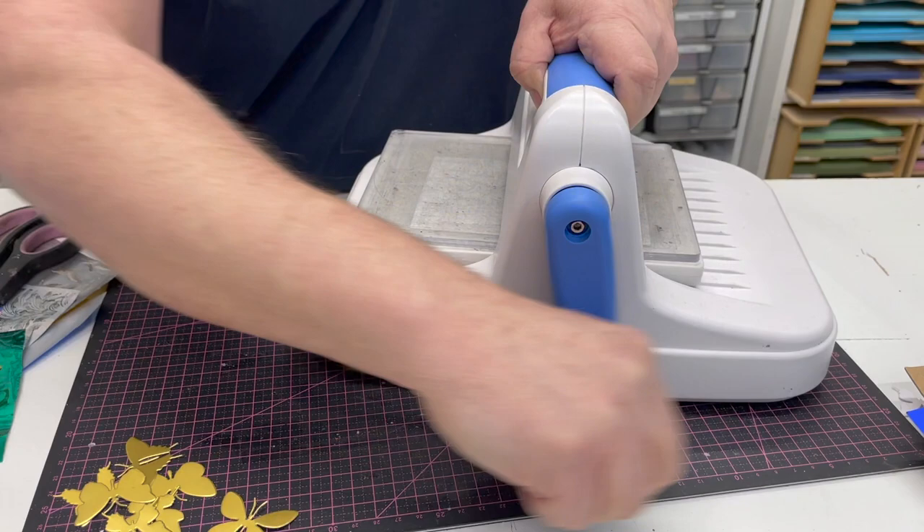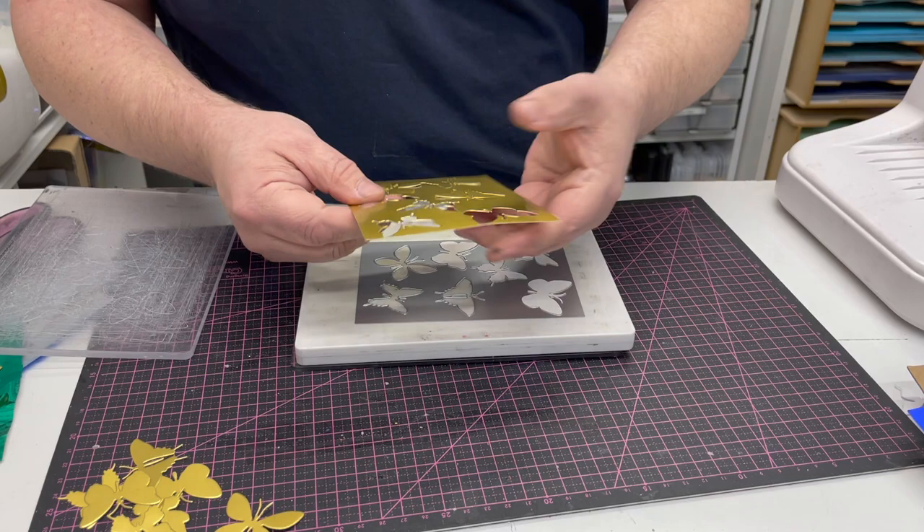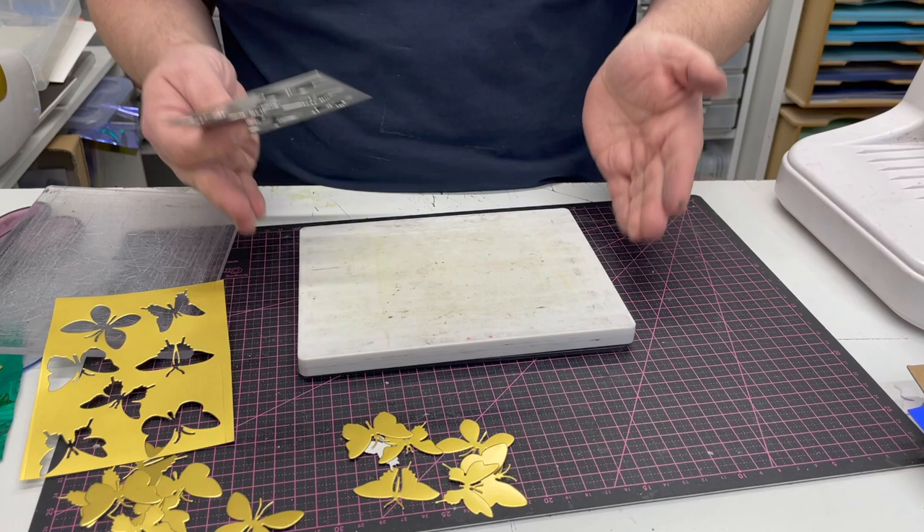That's quite useful if you're making frames and you want to get them spaced exactly the same. Again, I can pull backwards if I want to — I don't need to, but it's another way to do it. Making sure I only cut into my 5mm plate every time, and once again here are all my butterflies. So that's your basic two ways of using a thin die to cut in the Kaleido.